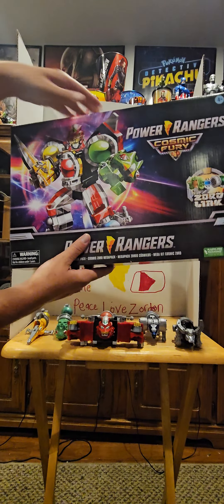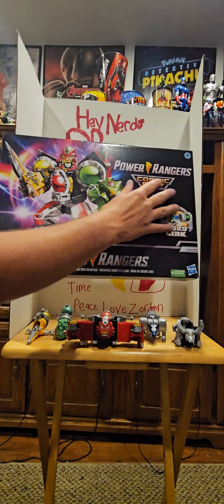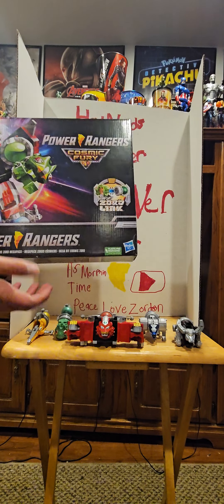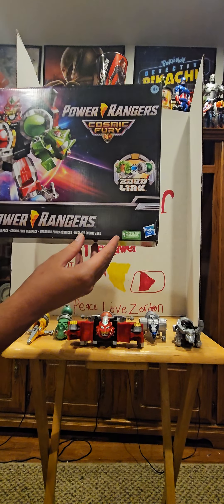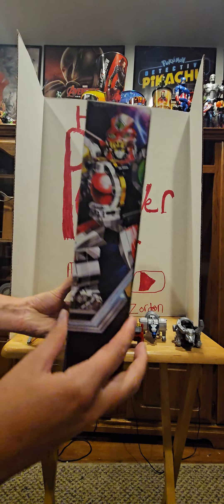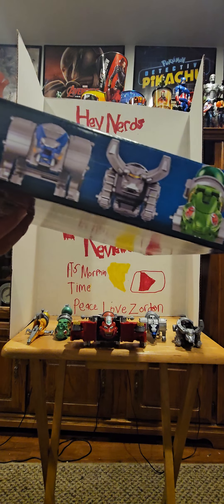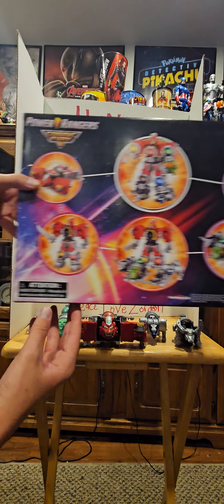The packaging looks pretty dang awesome. We have a nice picture of the Cosmic Fury Megazord in a good-looking pose, the Power Rangers Cosmic Fury logo, and a Zord Link note — if you have anything from Dino Fury you can mix and match. We have plastic-free packaging from Hasbro, a warning, and all four sides are shown here.